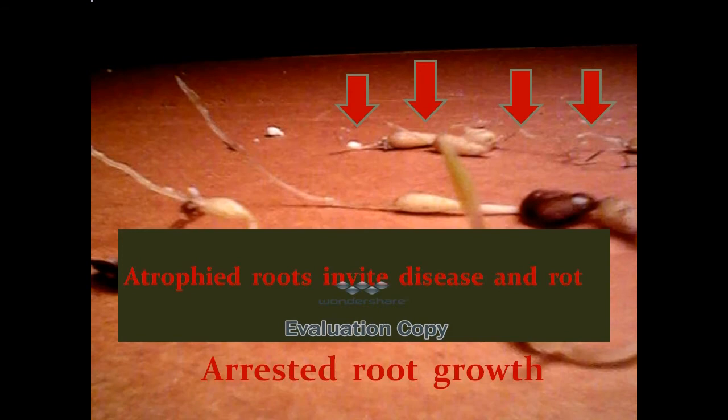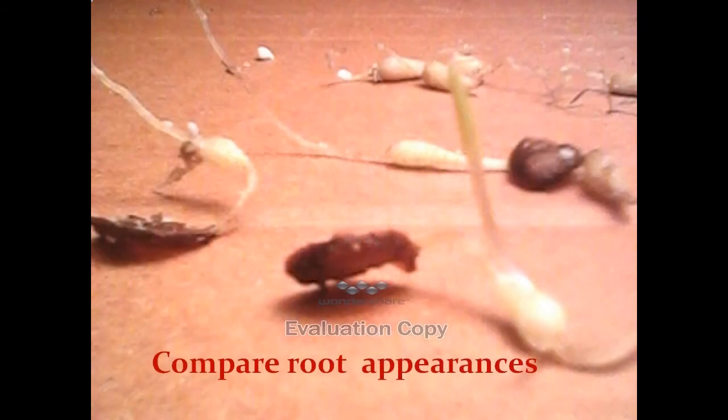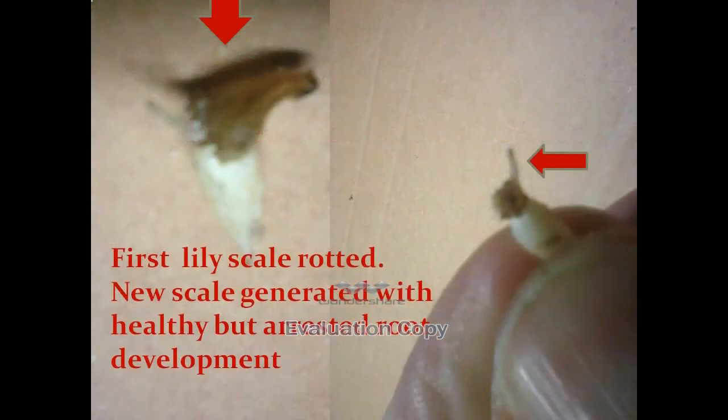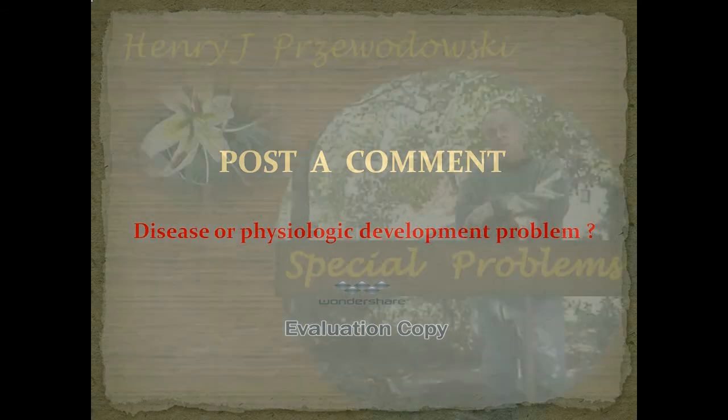Compare the root appearances — the foreground is healthy, while the background shows darkened tips representing atrophied root and arrested development. Here we have a rotted scale but a healthy root that is arrested. Is this disease or a special problem of development? Arrested growth, or just a phase of development?